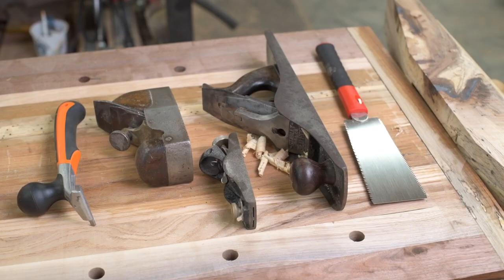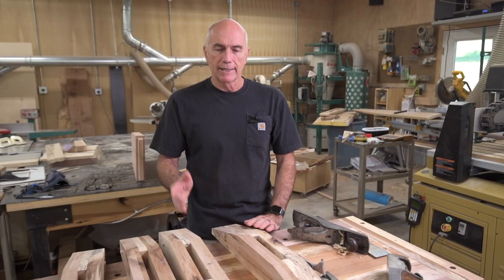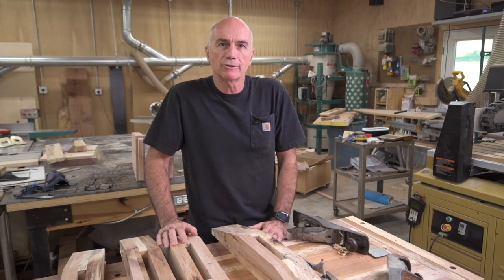The glue is set up over the weekend. I've got a variety of hand tools here I'm going to use just to trim the dowels and then break the edges — just kind of clean up everything and get it ready for a bit of a final sanding.